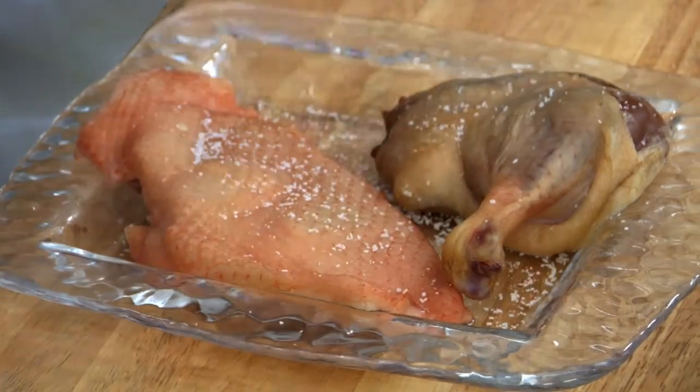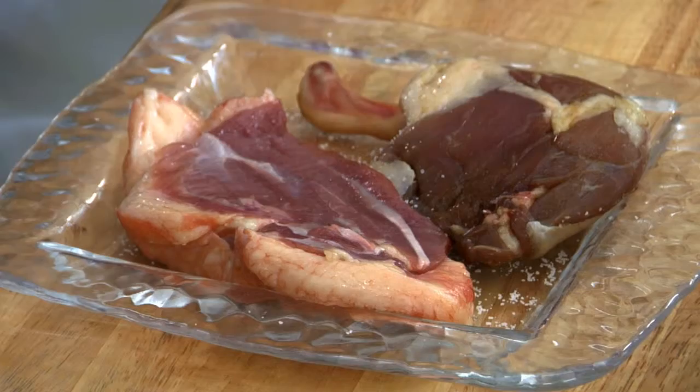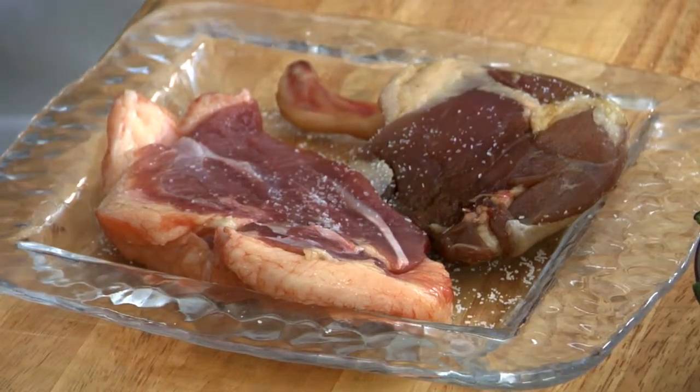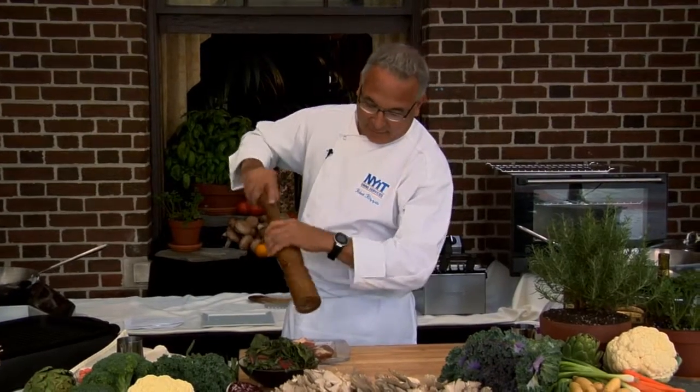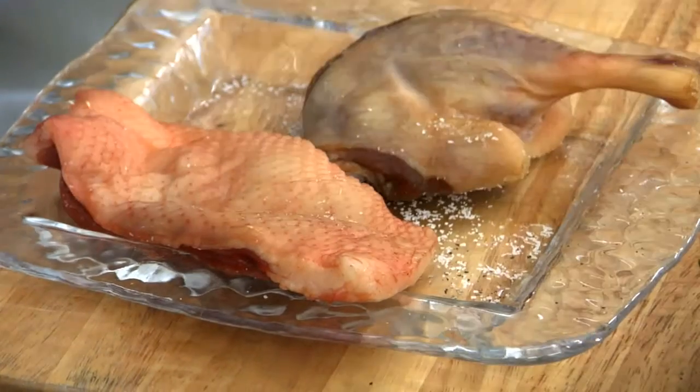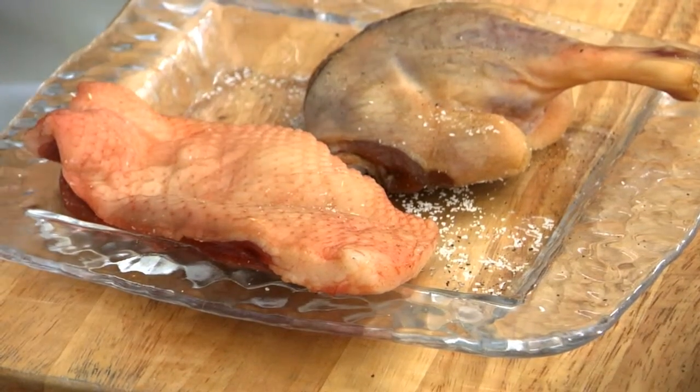What we typically do first is we take sea salt and sprinkle both sides of the duck with the sea salt. We let it sit for about five minutes — what it does is it permeates the meat and gives it quite an accent of flavor. Then we put a little fresh breadcrumb on it and let it sit on the side for a little bit.